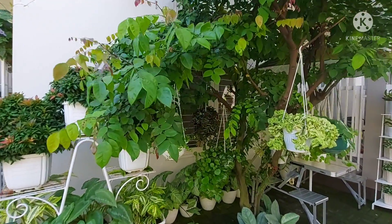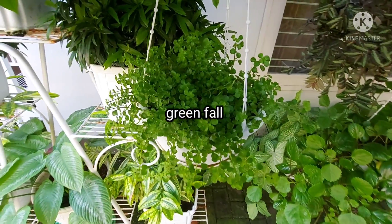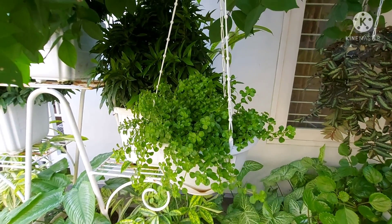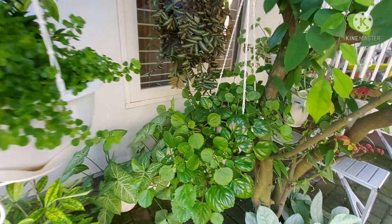Di antaranya yang pertama ini aku punya Greenfall. Si Greenfall ini umurnya sekitar 3 mingguan. Dia sudah kelihatan segar dan sudah menghijau, sudah menutupi semua pot yang ada di situ.